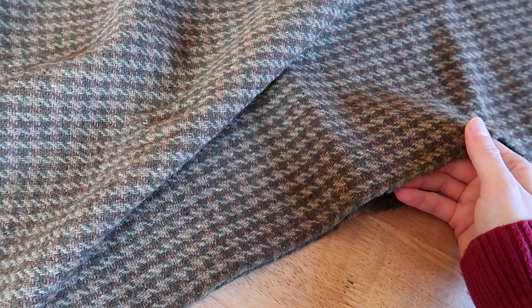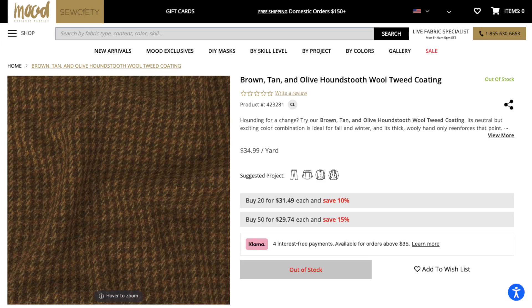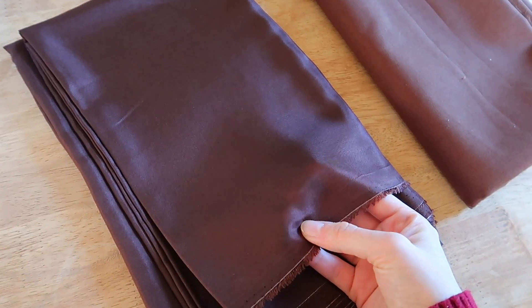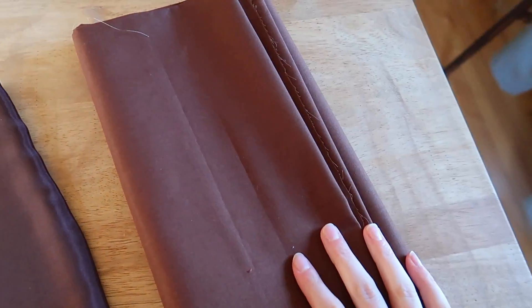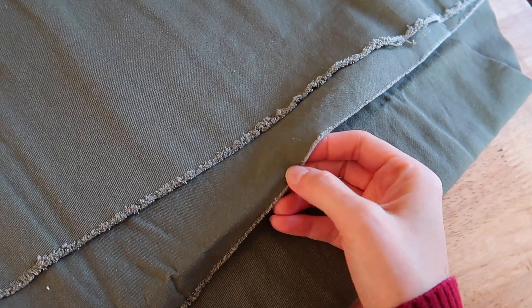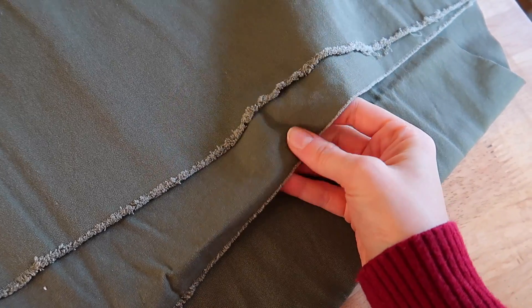For my fabrics, I have three. This is a dense wool coating fabric from Mood — it's currently sold out, but here's what the original page looked like. For the lining, I do have some chocolate brown silk, but I decided to just go cheap and use a lightweight cotton from Joann's instead. And then for the facing pieces, I want something a little stronger, so I pulled this olive cotton twill from my stash.